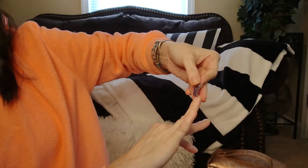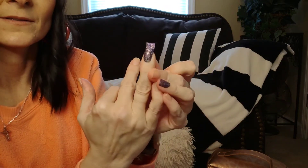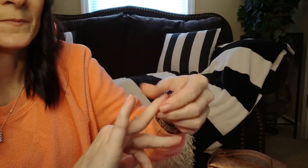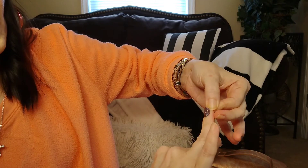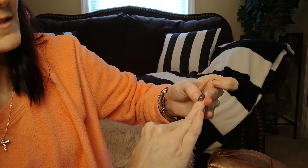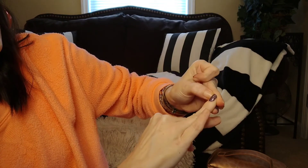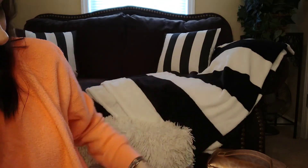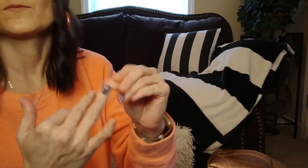So then I just go over to this nail, do the same thing — put it on, smooth it out, perforate, pull the excess. If there's any on the sides, you just perforate it off. And there you go — then you just repeat the process. It's that easy.